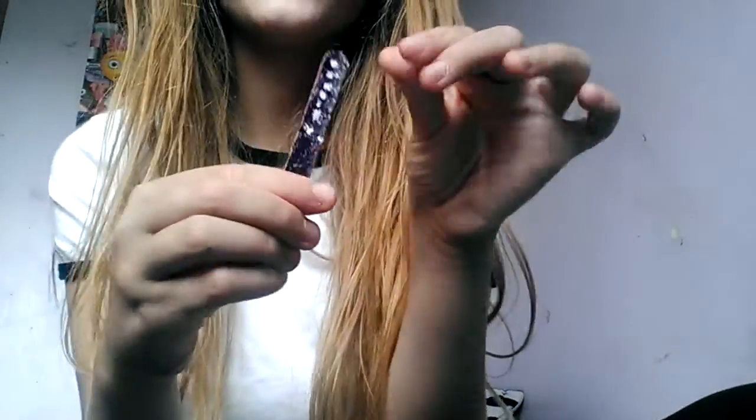I just have loads of clear nails. Then I have a nail file and some goldy nails in the middle — I'll just show you some of them.